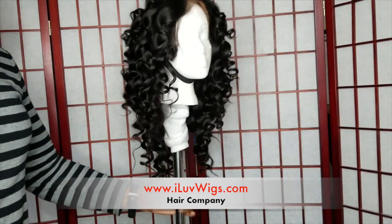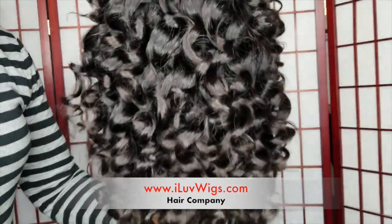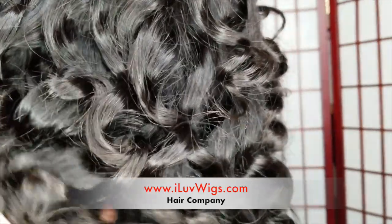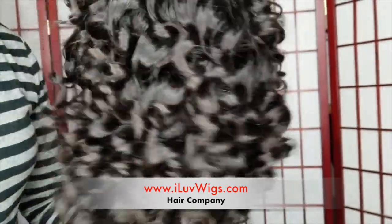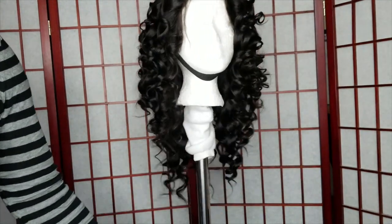The hair is from my hair company, I Love Wigs dot com, and I'm running a special right now. You can get a three-bundle special, a two-bundle and closure special, or a two-bundle and frontal special. Go ahead and check out my website and see if anything interests you.